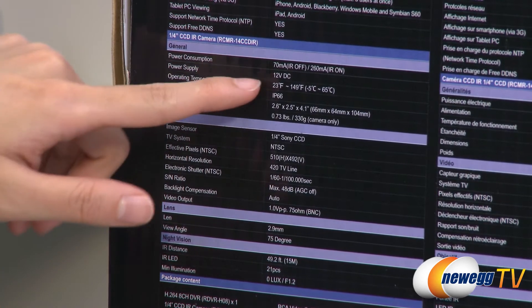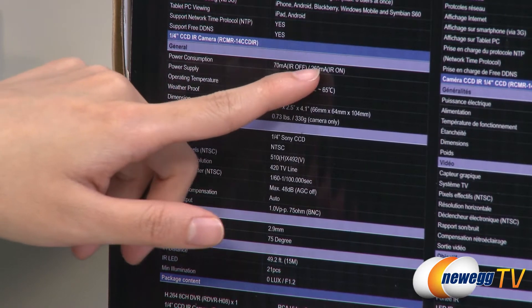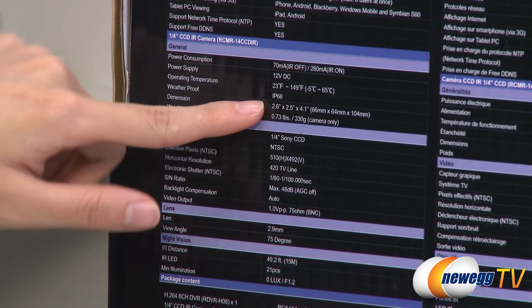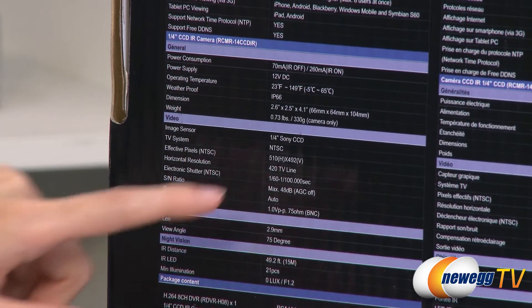Power consumption wise, it uses 70 milliamps with infrared off and 260 milliamps when infrared is on. It's weatherproof, rated IP66. The IP stands for ingress protection — the first six is dust protection and the second is water protection.